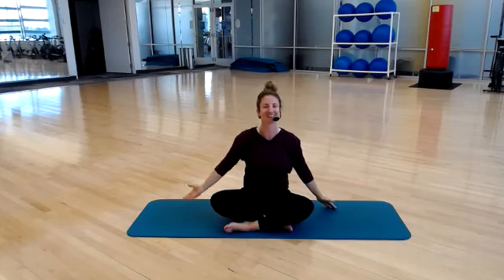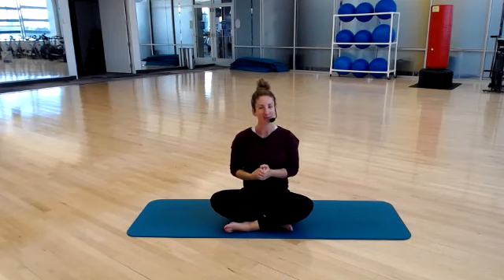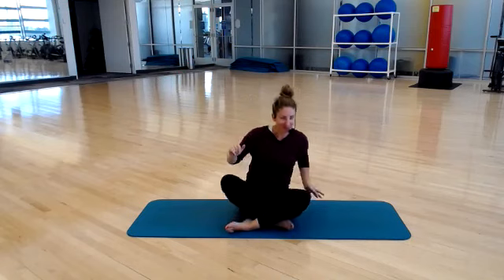Go ahead and release. Awesome job today, everyone. Thank you so much for joining class. Hopefully you feel a little bit more lengthened, a little bit taller. We will see you tomorrow. Thanks, everyone.